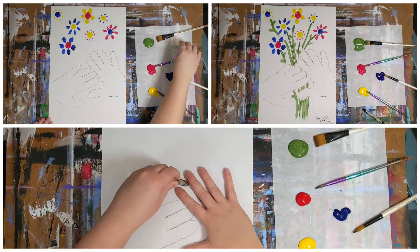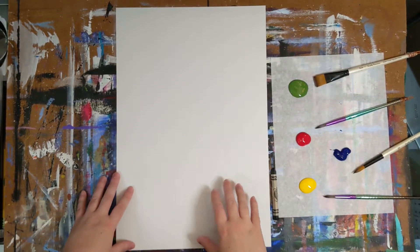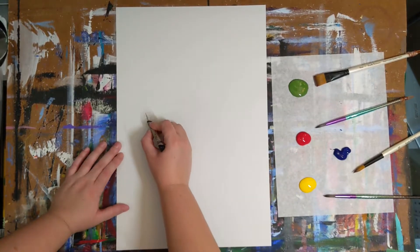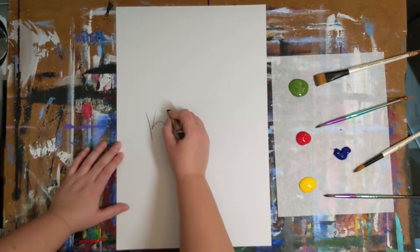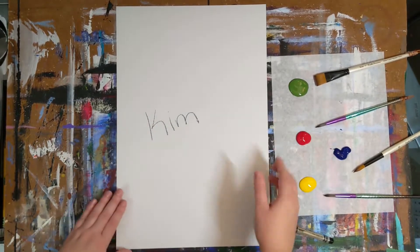Today we are going to make our own version of Bouquet of Peace by Pablo Picasso. You're going to need a large piece of white paper flipped vertically, so the paper will be tall instead of wide. Our first step is to write our names. When you have written your name, please turn the paper over.